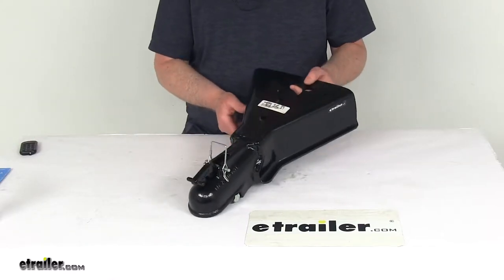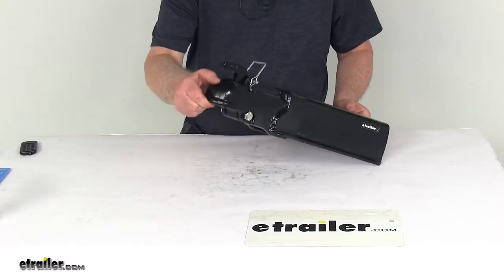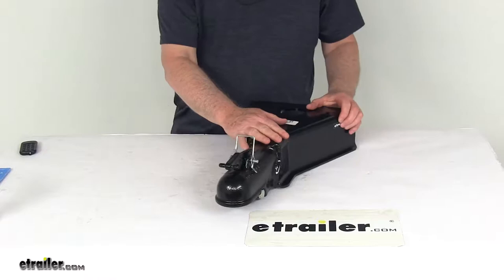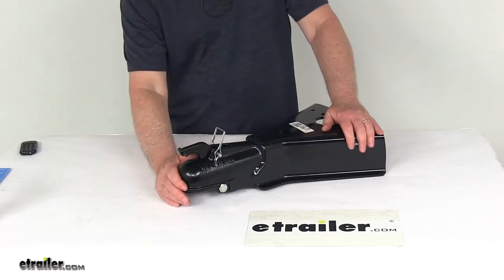Today I'm going to take a look at the heavy-duty A-frame coupler for the 2-5/16th diameter hitch ball. It has a 15,000-pound gross towing weight capacity. This A-frame coupler lets you hook up your trailer to your tow vehicle and provides the connection point for your hitch ball.